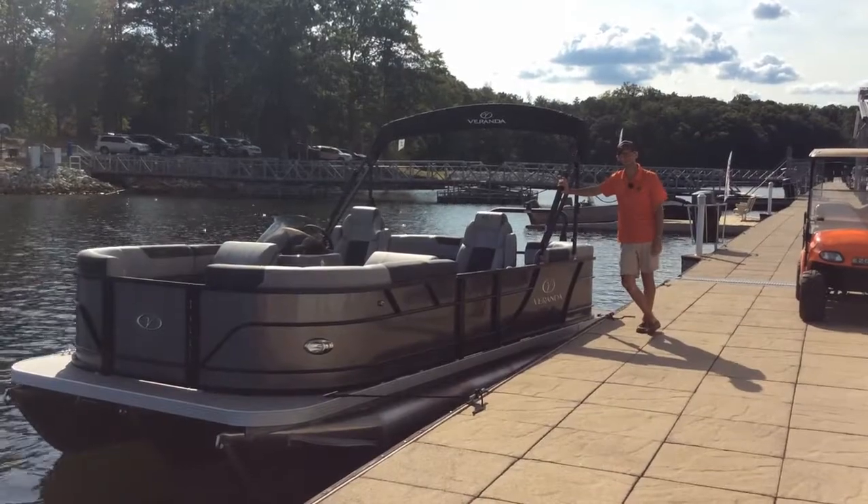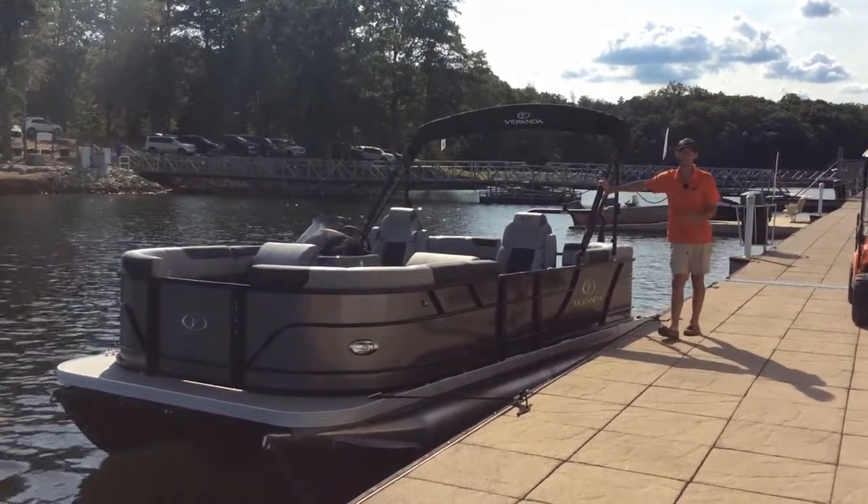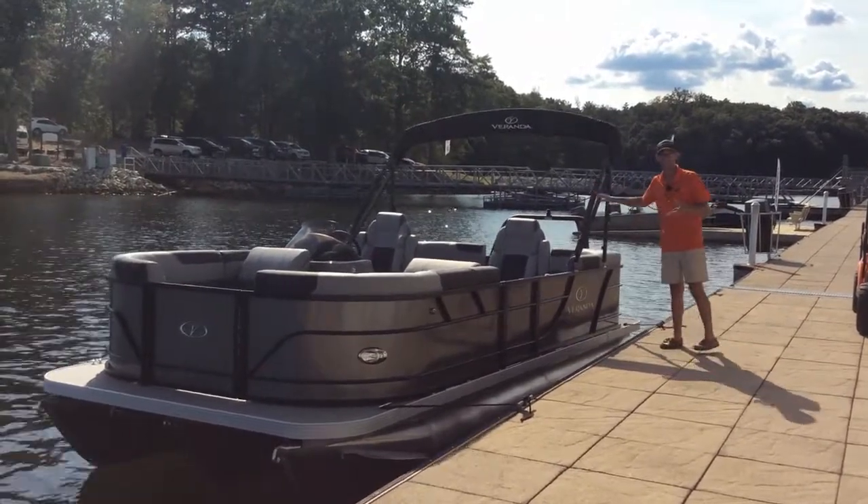Good afternoon, guys. This is Casey with Eclipse Marine Group at Clemson Marina. I wanted to highlight our very first 2021 Veranda Relax Series RC boat.